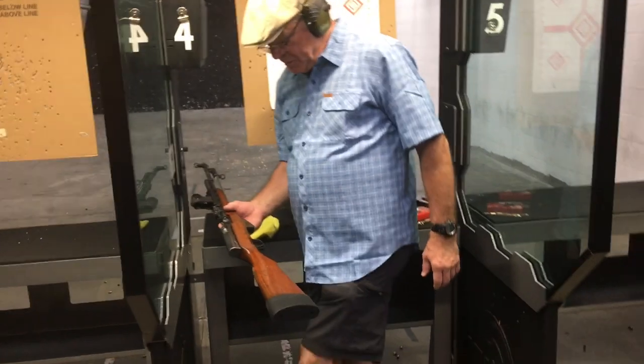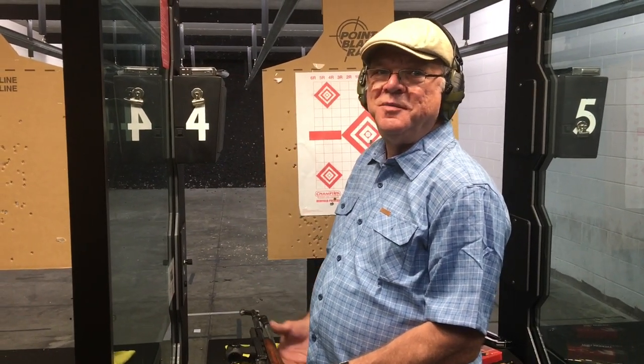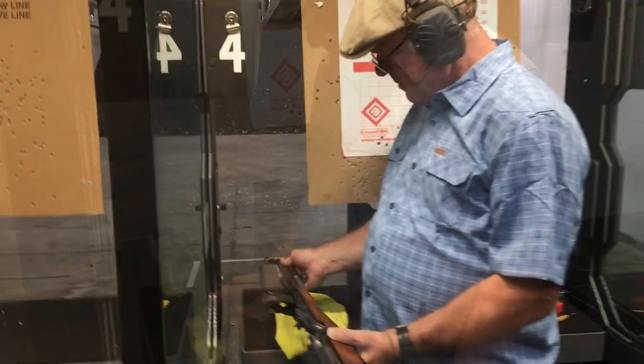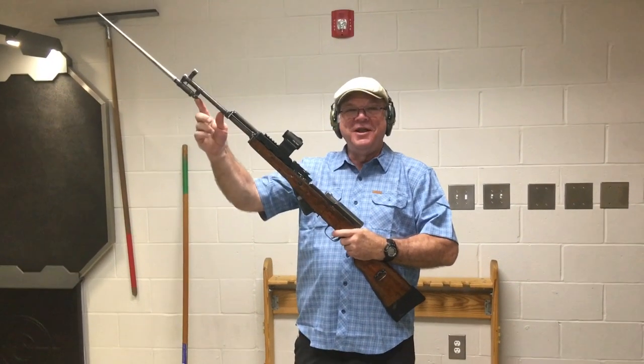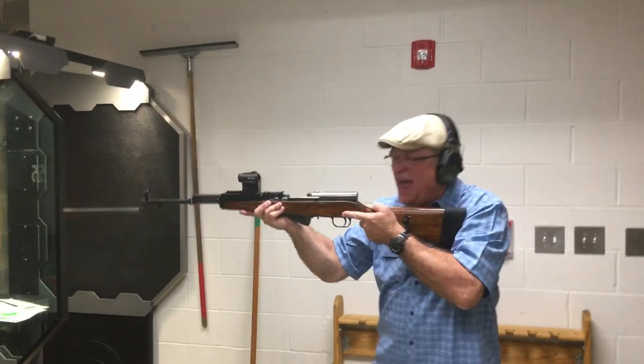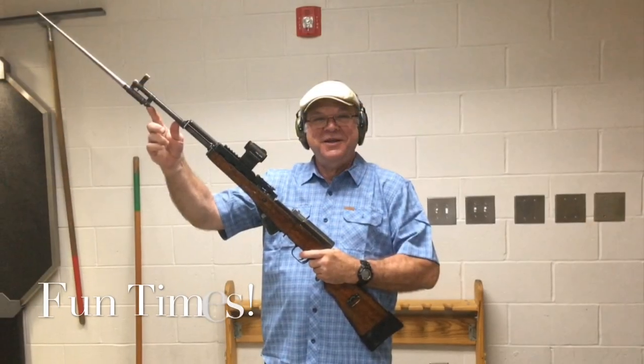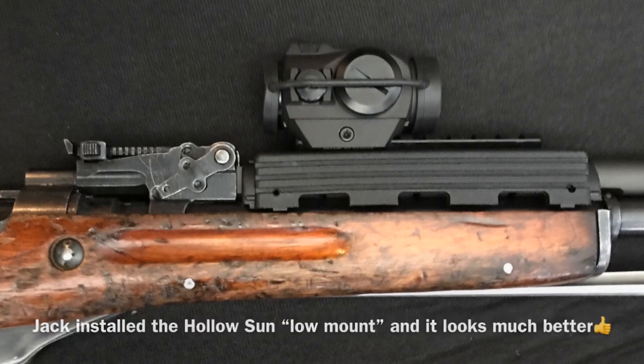Final thoughts, Jack? I'm happy with it — it's a good shooter. I zeroed this at home with the laser bore sighter and didn't move it, and it held zero after being removed from the gun and reinstalled. I'm happy with everything today. The next test is to take it out to 25, 50, and 300 yards. Who doesn't need a red dot with their bayonet deployed? We're going to get so much hate — red dot and bayonet deployed, baby! But it's all in good fun, and it's totally reversible.